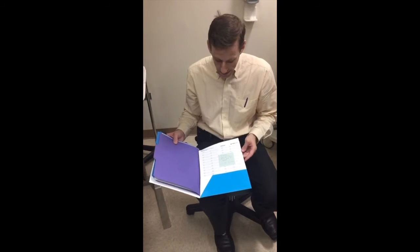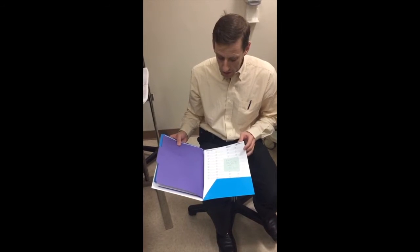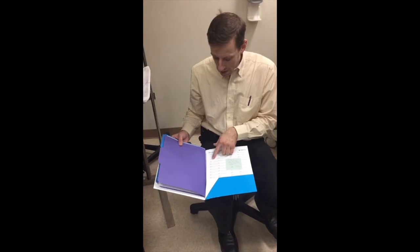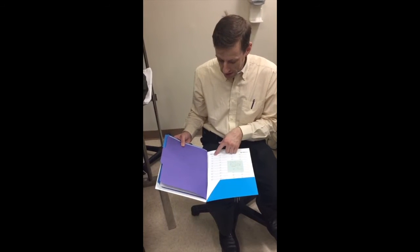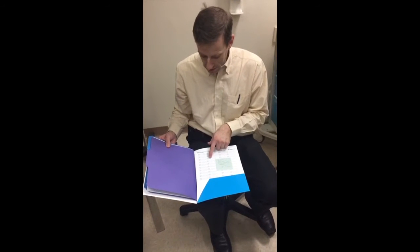There are labeled stickers. For any one patient on any one day, you label three stickers with the name, the date, the date of birth, and the time.